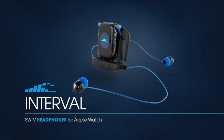In this video we'll review the setup and basic operation of the Interval Apple Watch headphones from H2O Audio.